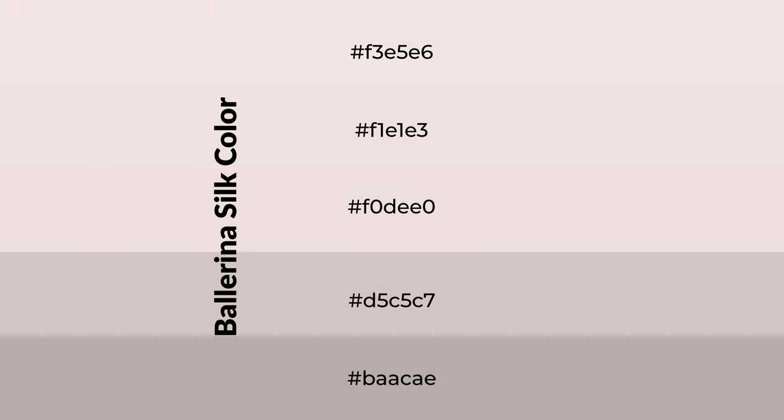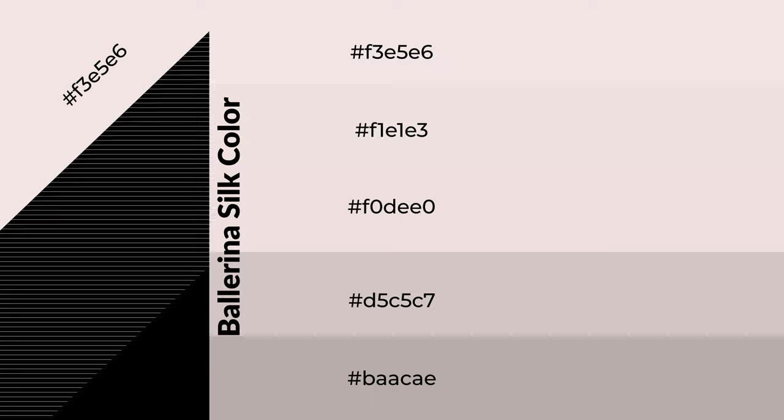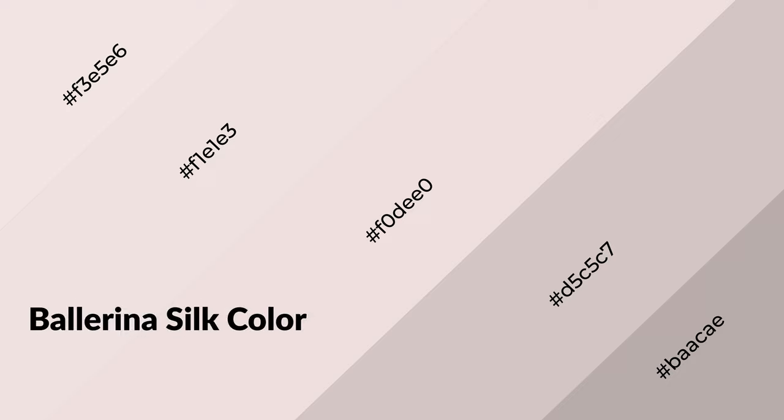To generate shades of a color, we add black to the color. Shades are used in patterns, 3D effects, and layers. Shades create depth and drama. Ballerina silk is a warm color and it emits cozier and active emotions.